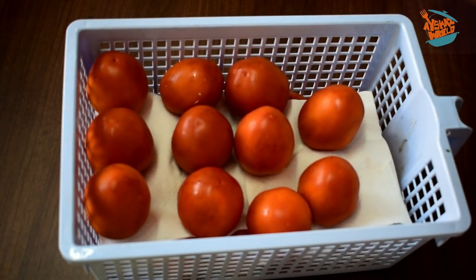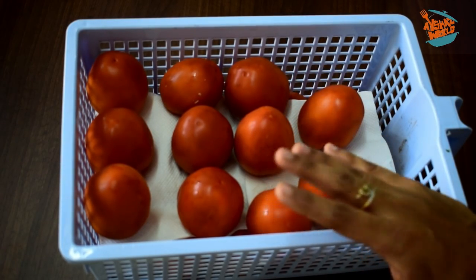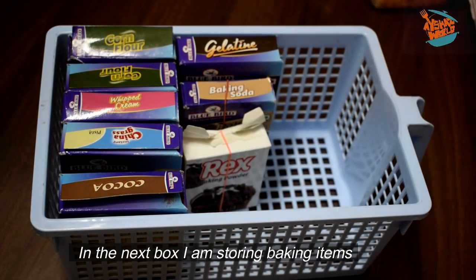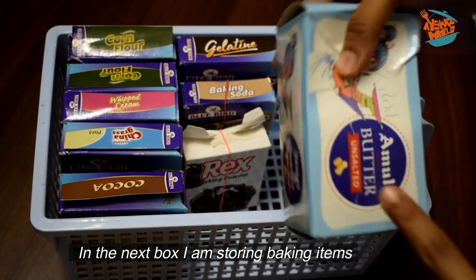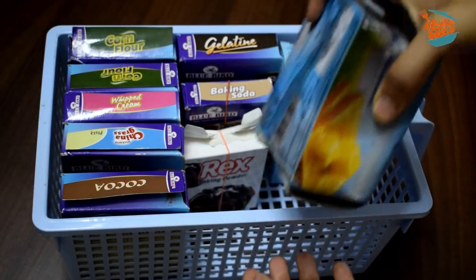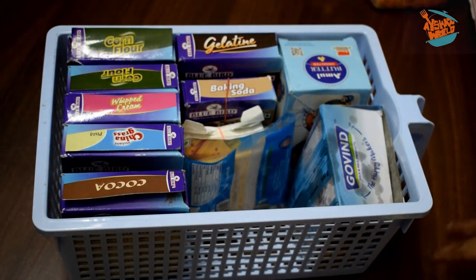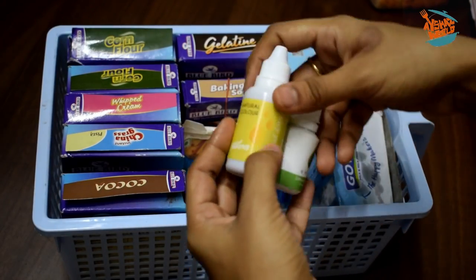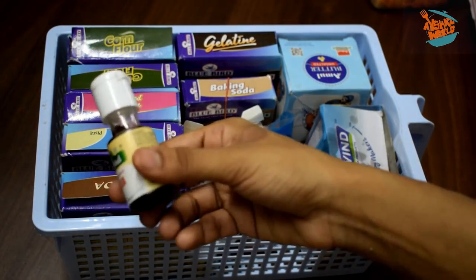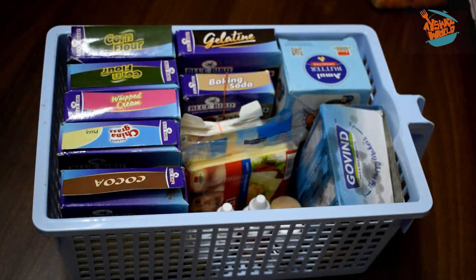The first thing is that the first layer of tissue paper is used. Then we will be able to use it as well. In the third box, I have baking soda, baking powder, cocoa powder, whipping cream, and whipping powder. I usually use salted butter, which is usually used. I also store corn flour, cheese, and food colour in the box.